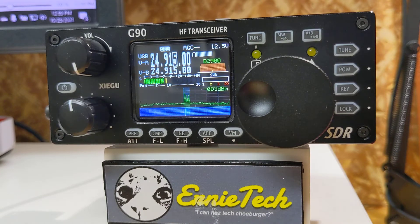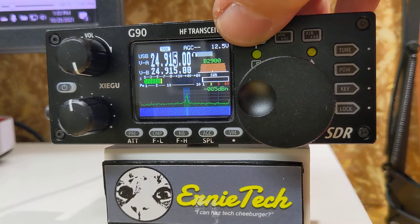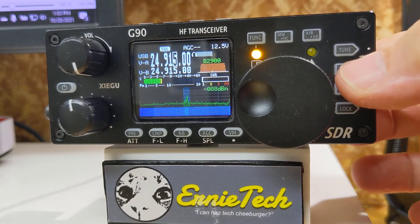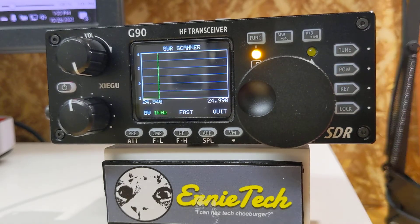So if you have a new antenna, or you just want to check on the status of your existing one and see the SWR scanner, all you do is press the FUNC button and long-press POW. My little 12-meter dipole is flat as a board, more or less, and I really don't expect that the tuner is going to be doing anything, but we'll try it anyway.